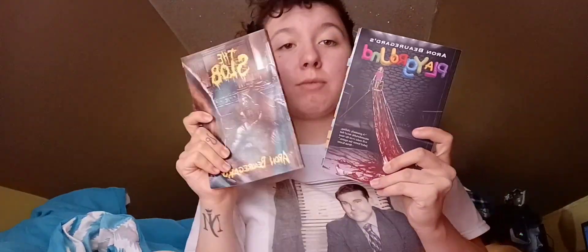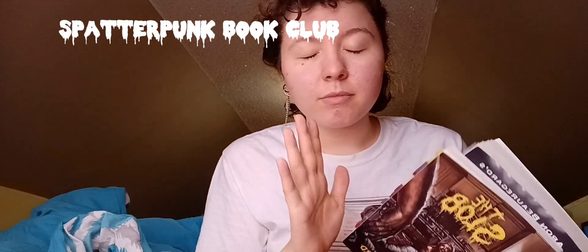If you decide you want to read these books, there's also a Facebook group called 'Splatterpunk Book Community.' I am not one of the admins — I'm just saying it's an awesome little community if you wanted to find more books to read or just find really nice people.